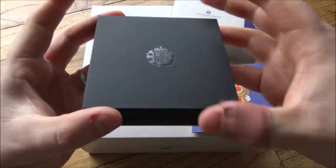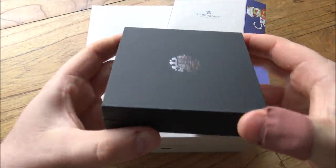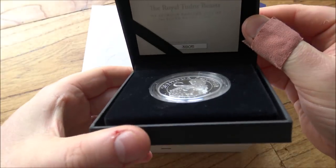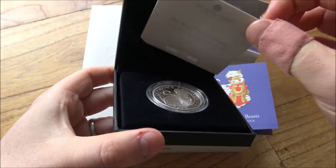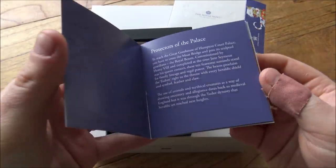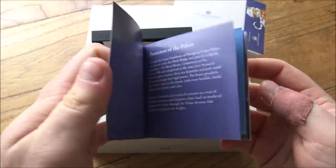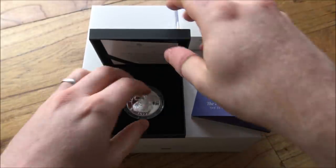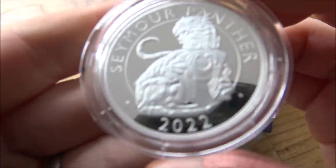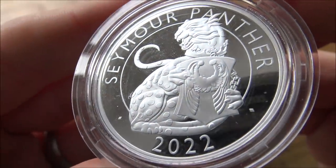Inside we have the box, which is actually the same styling as the Queen's Beasts 1oz silver proofs, pretty much verbatim, like for like. Then inside we have the coin in its capsule, a little certificate of authenticity at the top, and a little information booklet, which I find really interesting for all of these different coin releases. But first, let us get to the most important part — the coin itself, the thing that is made of silver.